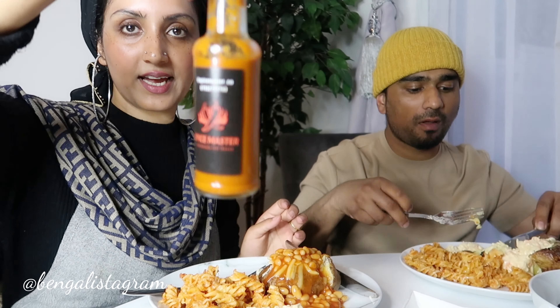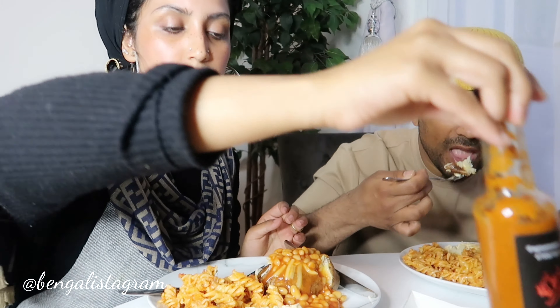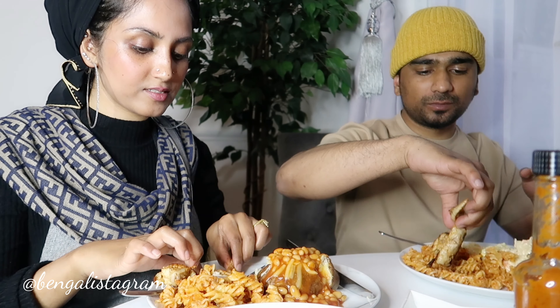What we're gonna do is review this sauce right here — it's by Spice Master, the hot nugget sauce. I've made some chicken wings with it and we are just gonna have a taste. It's really nice.